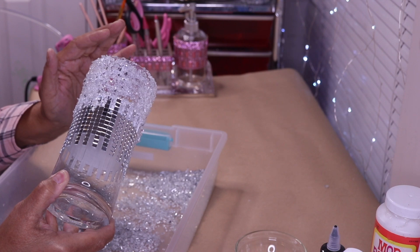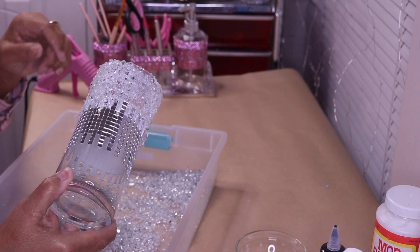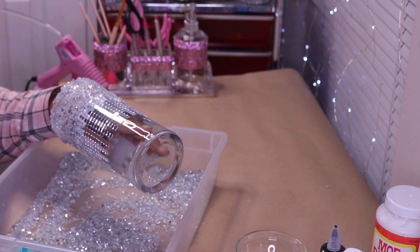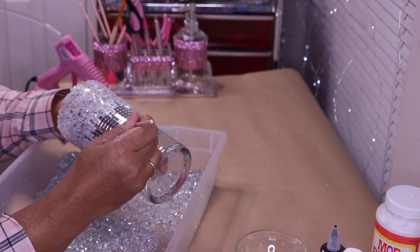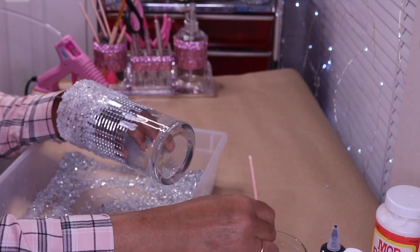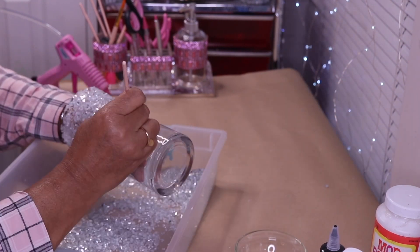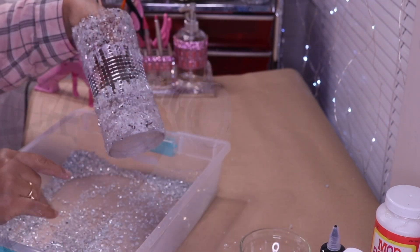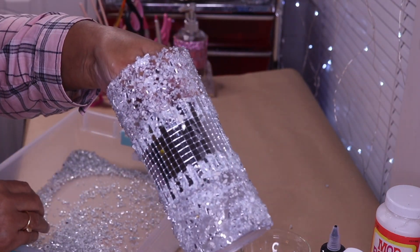I'll come back in after this dries completely and remove any crushed glass that's on the mirror tile. For now I'm just going to put my hand inside, take the small brush, dip it into the Mod Podge, and put it right inside the little small areas like I did before. Then I'm going to let this completely dry.